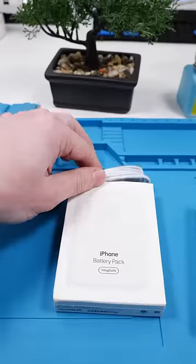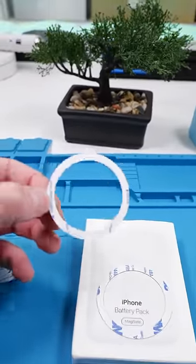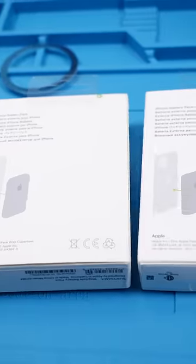It comes in the same packaging, it comes with a charger, and it comes with magnets so you can add these magnets on another device. Let's see how accurate the box actually is — it's basically the same thing.